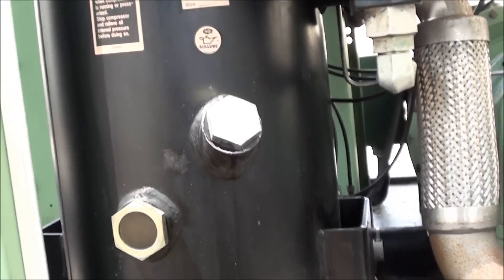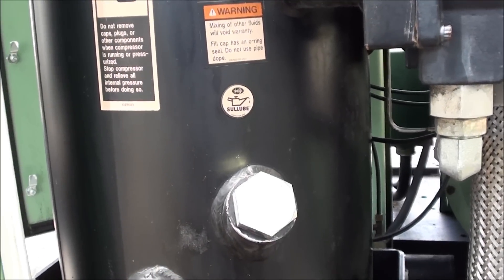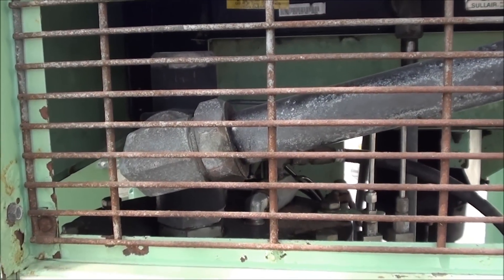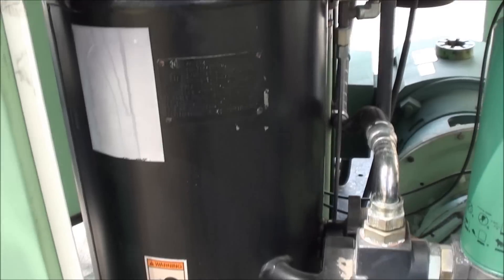First off we'll start out with this tank right here which is known as the oil reservoir or the sump tank. Its purposes are to hold the fluid and it's also a small air reservoir for the controls and stuff of that nature, just so we have a place to build air pressure inside the system.